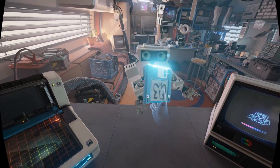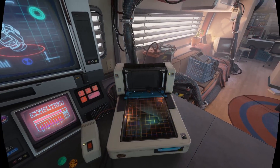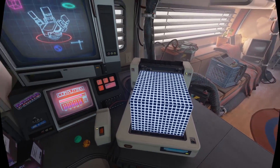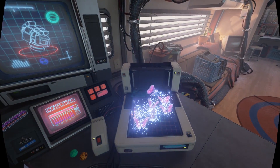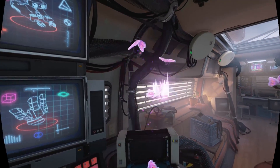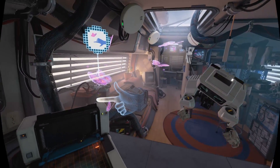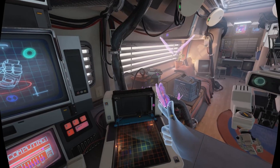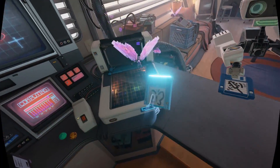Oh we got a program here. Okay there's like some sort of a 3D printer it looks like. Oh I see, so it is a 3D printer. We got some butterflies! Oh, it says we can have one land on our finger here. Oh that's so cool!